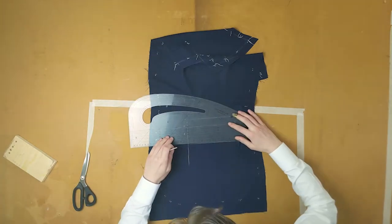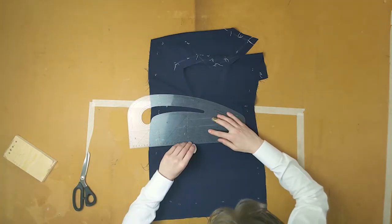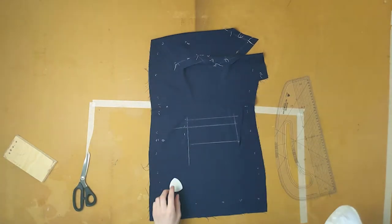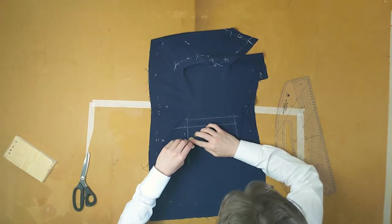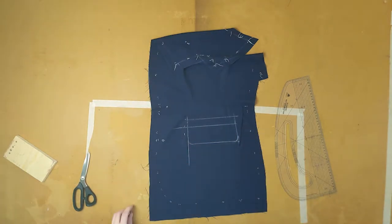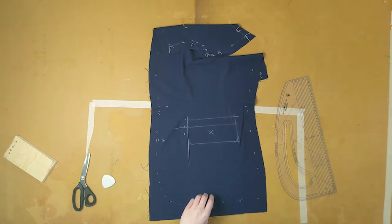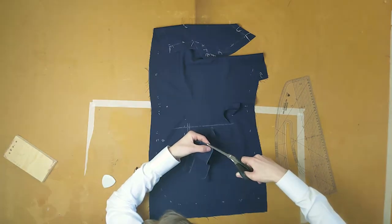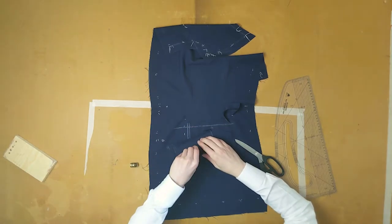Copy off the pocket line onto the flap material and add another half centimetre on the back end. On top of this line add two and a half centimetres of inlay, and below it add six centimetres of inlay for the flap and seam allowance. On the back side of the bottom of the flap add a centimetre kick out the back pocket. Curve the edges of the flaps and cut them out.